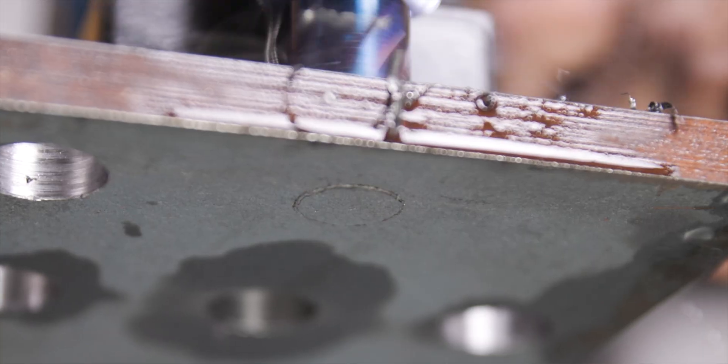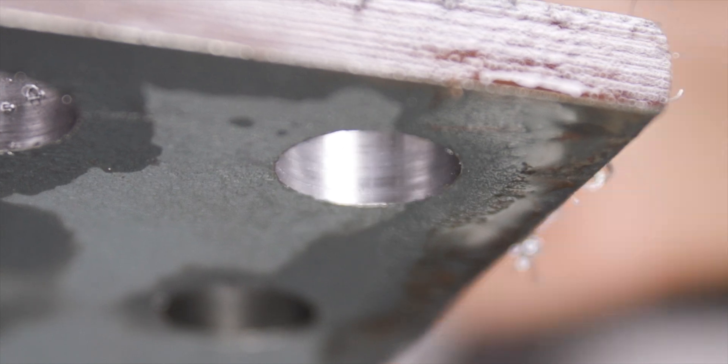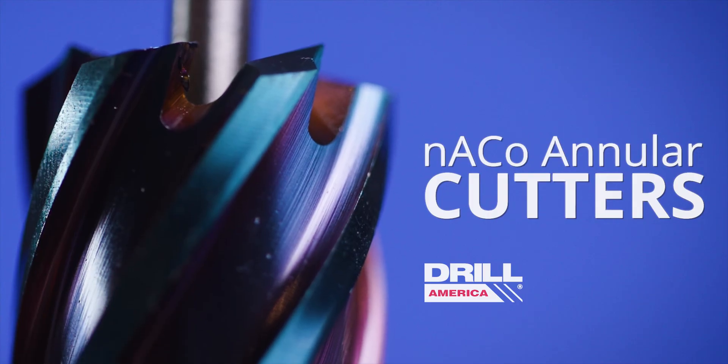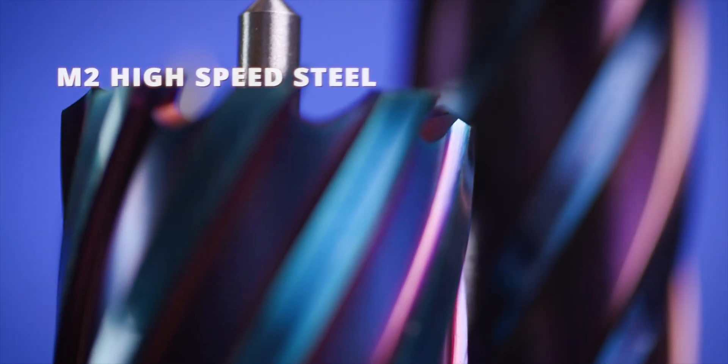Next time you need to make lots of holes fast, give Drill America's Nano Composite Angular Cutters a spin. Drill America Nano Composite Angular Cutters, also called Mag Drills or Magnetic Drill Bits, are designed for fast, efficient hole making.